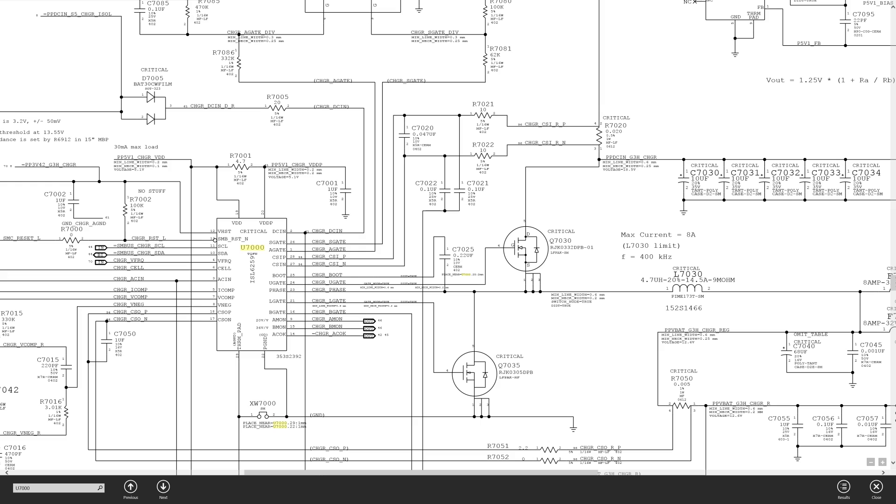We have the current sensing resistor over here — it's a 0.02 ohm resistor, and there is going to be a very small voltage drop across this resistor. This is where the charging power comes into the machine from the charger. There is a 10 ohm resistor going to the U7000, which controls the transistors that make 12 volts for the machine from the 16 volts of the charger. There's another resistor going here, and they're both coming from the top and the bottom of this resistor.